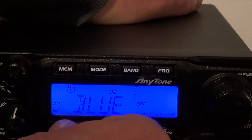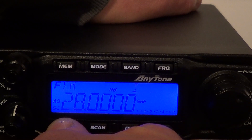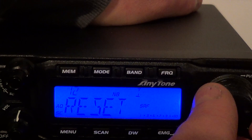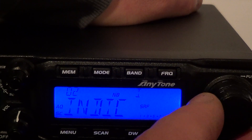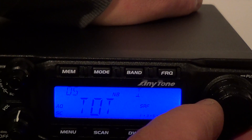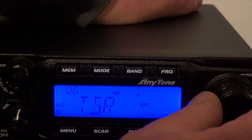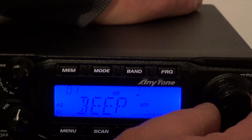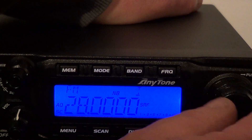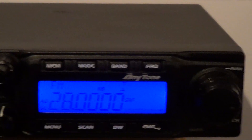The display has colour options — blue, green, red, yellow, purple, cyan, white, back to blue. Then your menus: a little F comes on in the top corner. There are various menus: key beeps on and off, microphone gain you can adjust up and down, timeout timer which goes from off up to 10 minutes, and various other functions on the front panel.